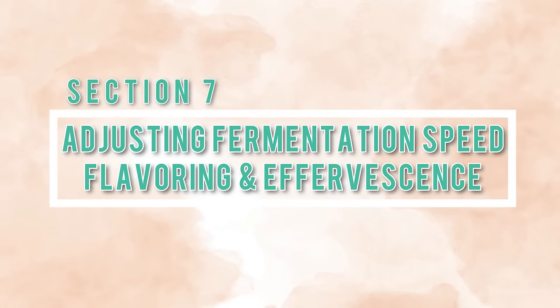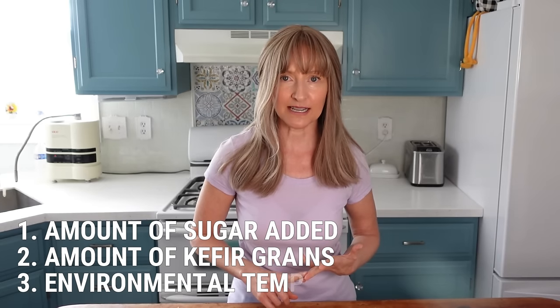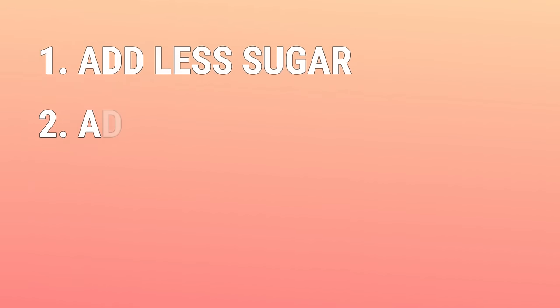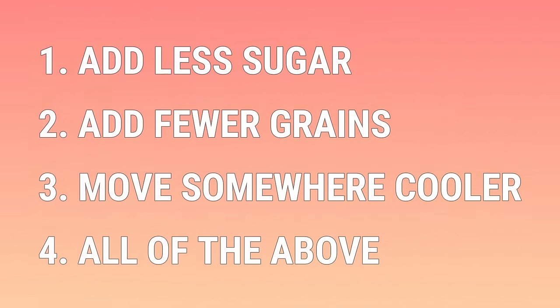Section seven: adjusting the rate of fermentation, adding additional flavoring, and effervescence. Three things affect the rate of fermentation: the amount of sugar added, the amount of kefir grains added, and the environmental temperature. If you live somewhere very warm, the kefir will ferment at a faster rate, which could cause over-fermentation while sitting on the counter overnight. To slow down fermentation, either add less sugar, add less kefir grains, move it somewhere cooler, or all of the above.